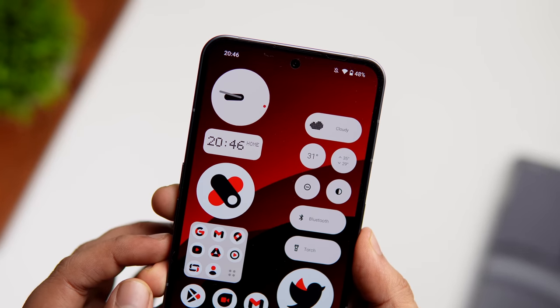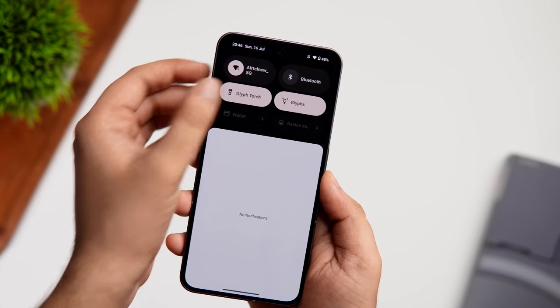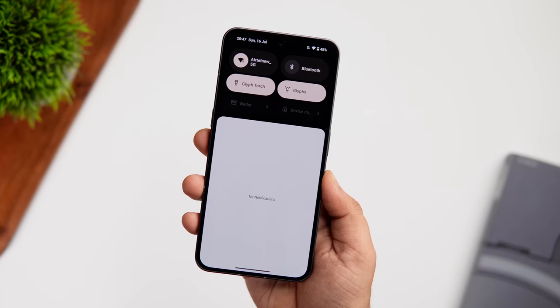In Quick Settings, if you press and hold the torch toggle, it activates the Glyph torch instead of the normal flashlight, which is noticeably much brighter.